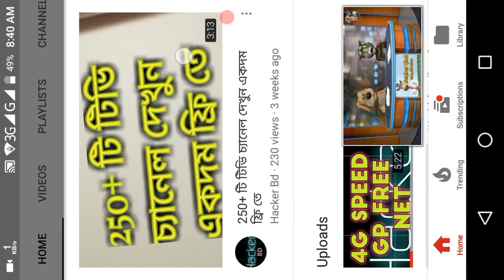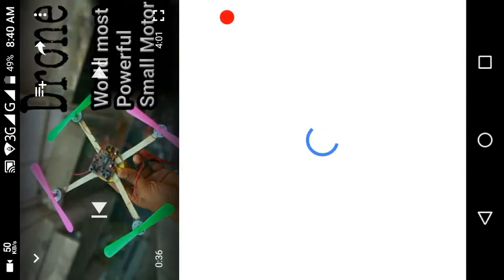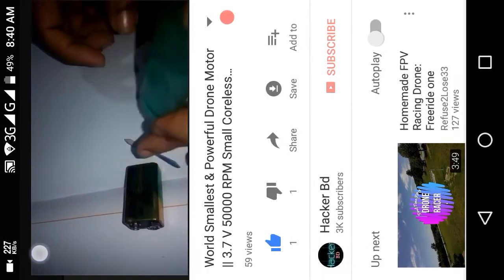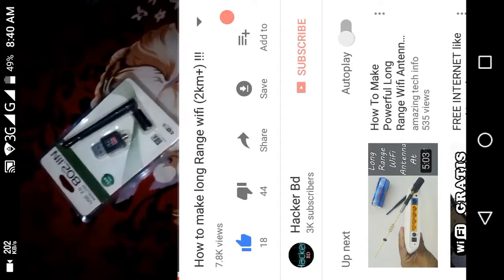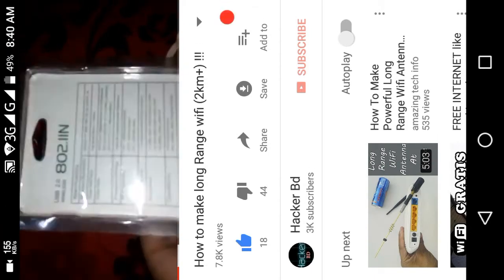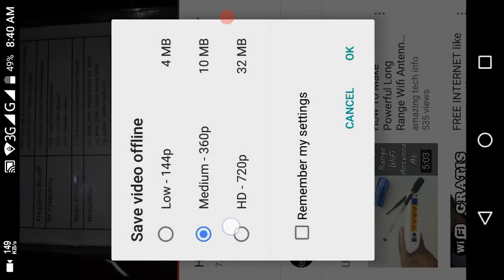If you like this video or got any benefit from it, give a like, comment, and don't forget to subscribe to our channel. Thank you everyone. You can also watch my first video — it's called 'How to Make a Long-Range Wi-Fi 2km+'. This video is the second part, so you should watch that one first. Thanks for watching!